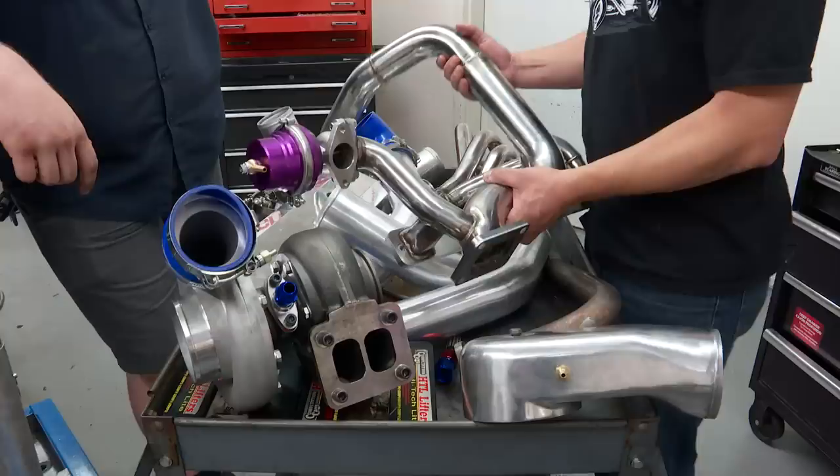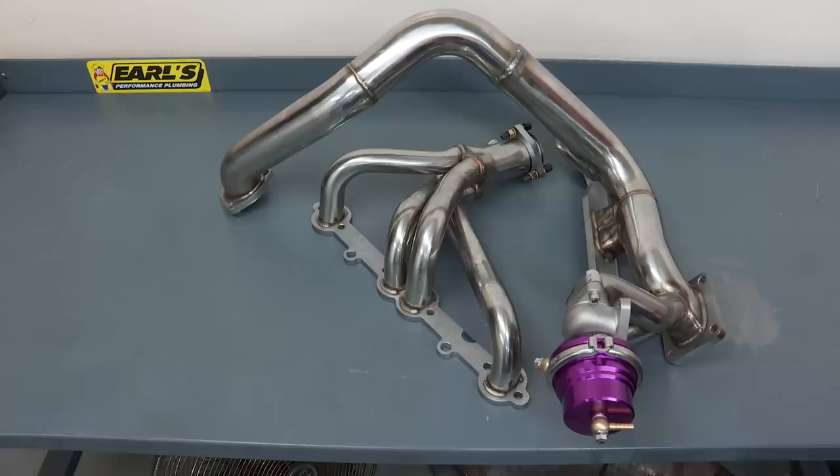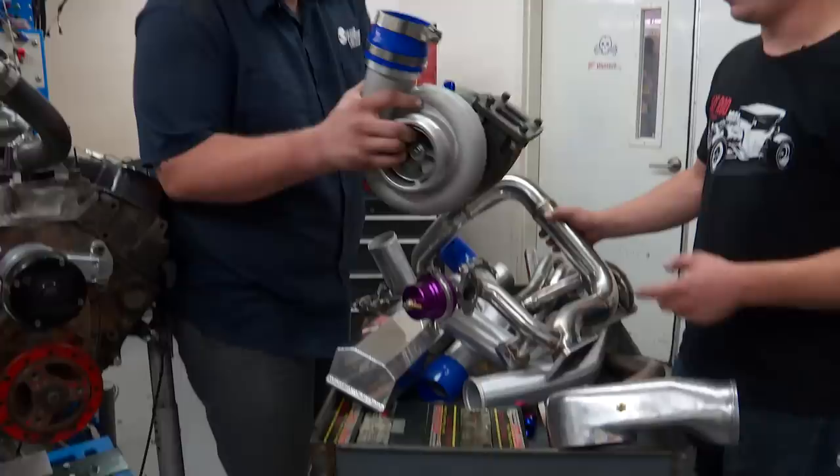This is a stainless steel turbo manifold. It does have a crossover on it because it's a single turbo setup, so this was one of the few things in the kit that does need to be welded. The headers are gonna be the most important part of the kit — that's what ducts everything correctly — and the fact that they're stainless puts it off to a good start.